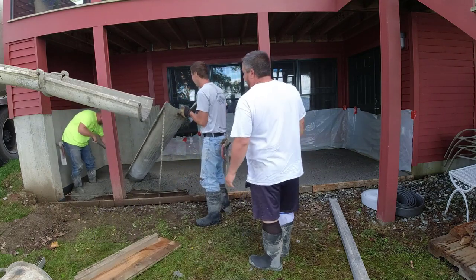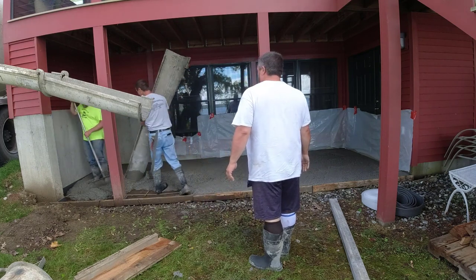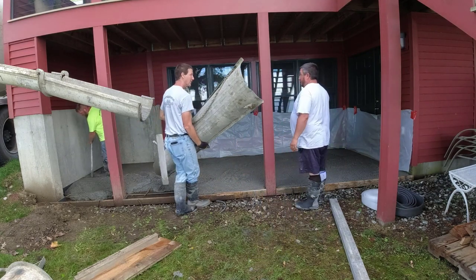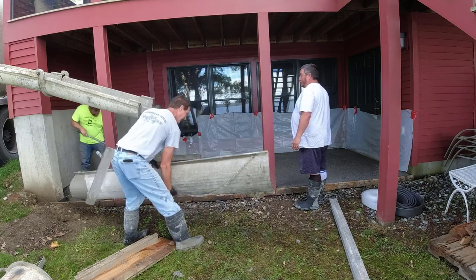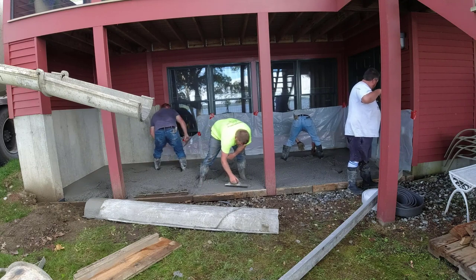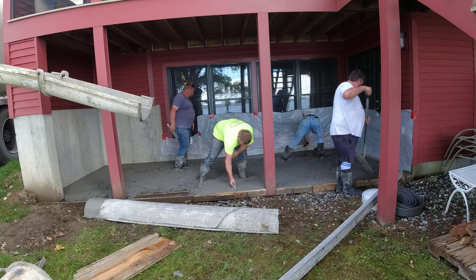Here's Eric and Luke showing up. They were on a different job pouring a few miles away and got done pouring their job. They had a little time in between finishing, so they decided to run over here and see if we needed any help getting this poured. This wasn't a lot of yardage — I believe it was about two to two and a half yards of concrete.